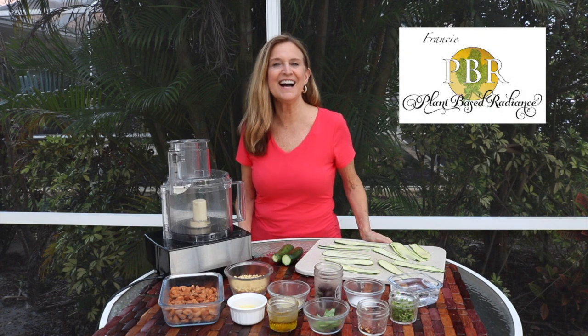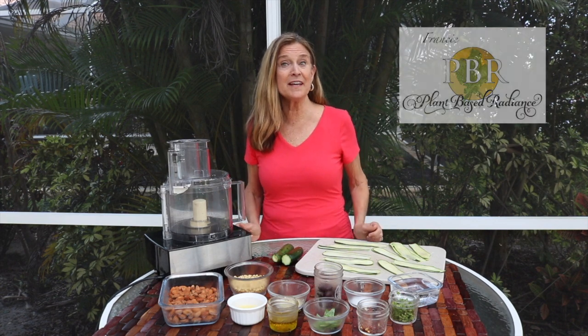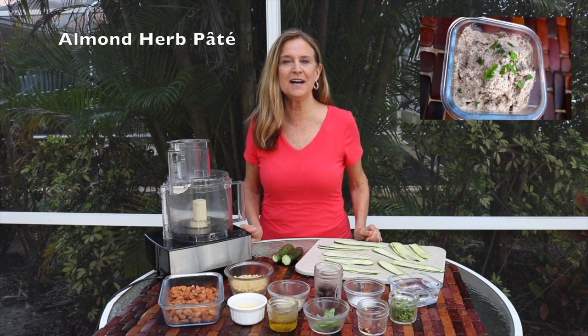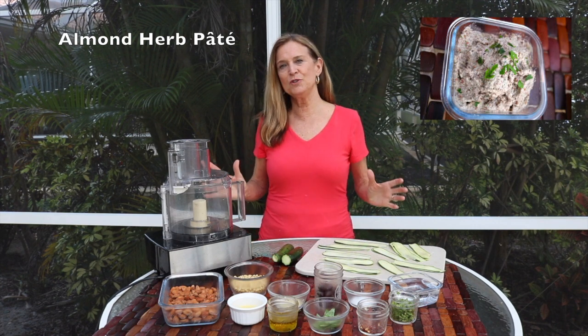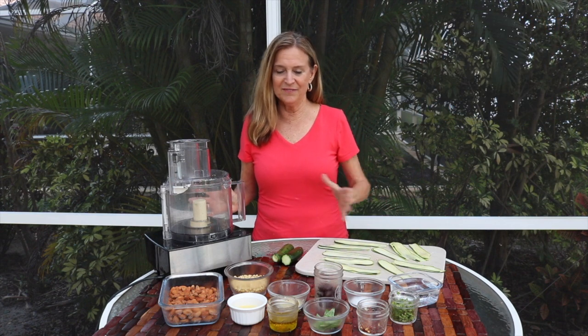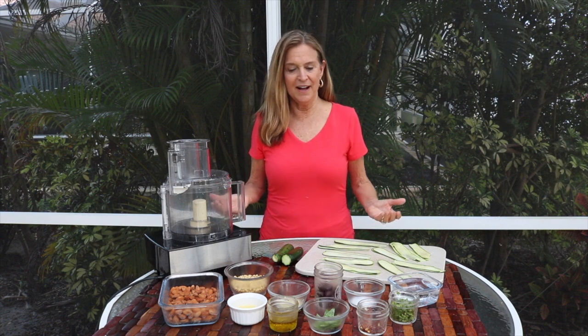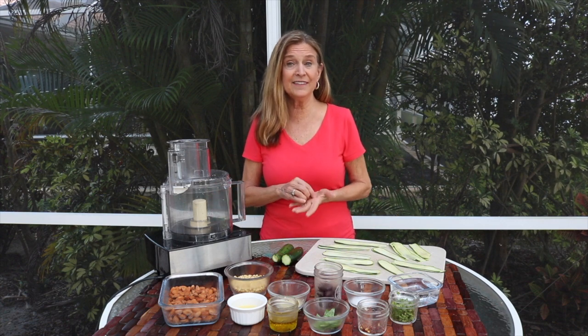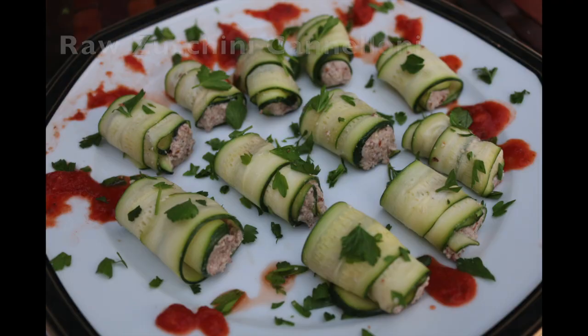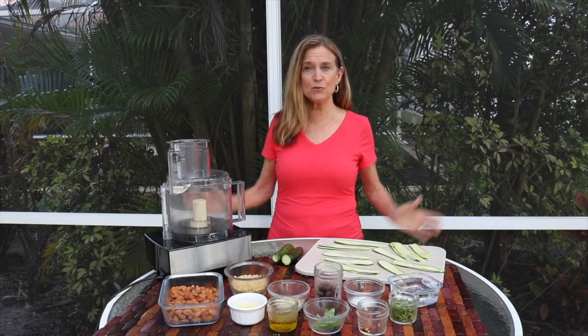Hi everyone, I'm Francie from Plant-Based Radiance, and today we're going to make an almond herb pate. Since we do everything from a plant-based perspective, this pate could be used on an hors d'oeuvre or even little cannellonis made of zucchini — picture that, because I'm going to do that recipe when we're finished with this.